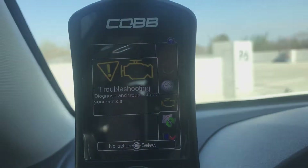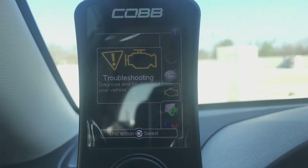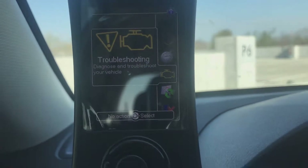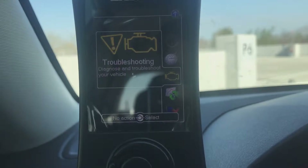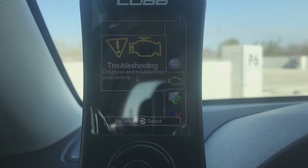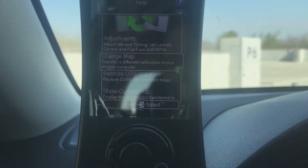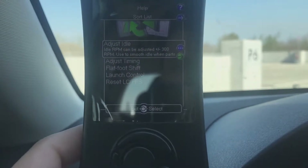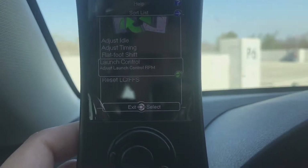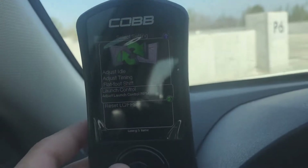The Troubleshooting menu came in handy for me once — I had a code because I overboosted my car doing a pull. I got scared, went to the forums, and they were like 'you just overboosted buddy.' I cleared the code and it never came back. This is also where you load maps and make adjustments — like changing launch control RPMs. I had mine at 3500 and changed it to 4000, which is cool.